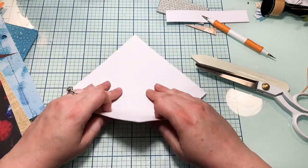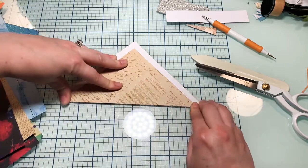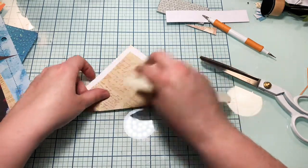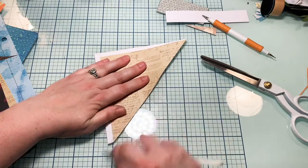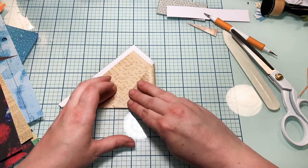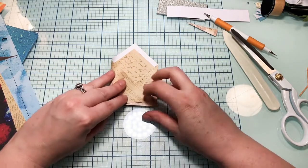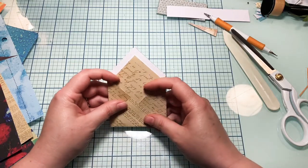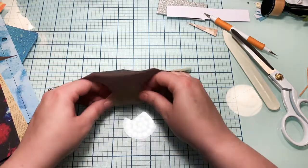Now I think what she did was she took this and folded it down just a bit. Can you see how one side is a little crazy? I'm just going to fix that right here and now. I think what she did was she went and folded these in like that, and then made a fold right here of this one but put it inside like this.